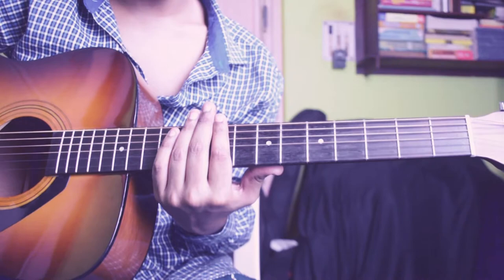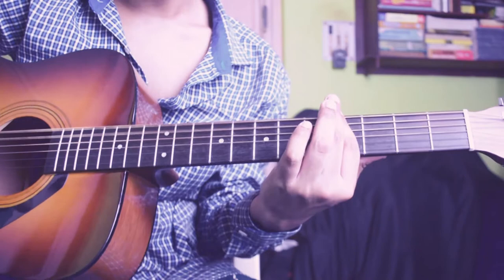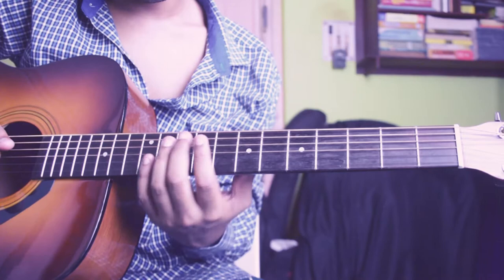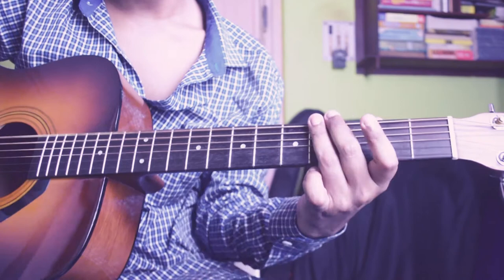The next strip kind of sounds like this. Basically I am playing a B power chord — you have to pick 6th string, 5th string, and 4th string 9th fret. Then this is an A sharp power chord — you have to pick 6th string, 5th string, and 4th string 4th fret.